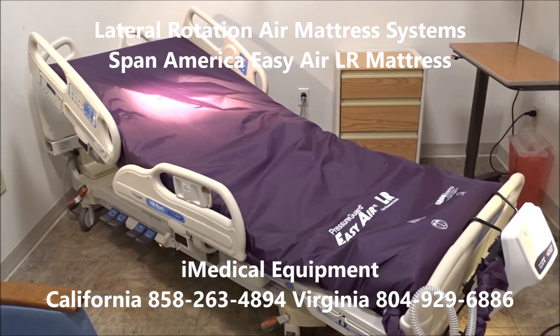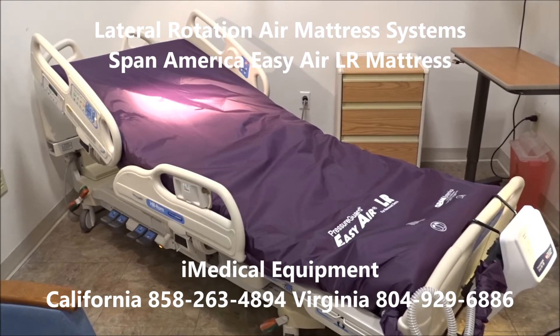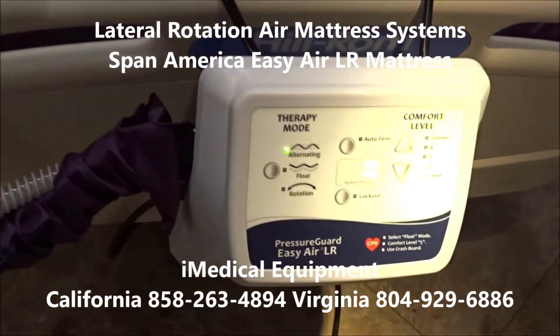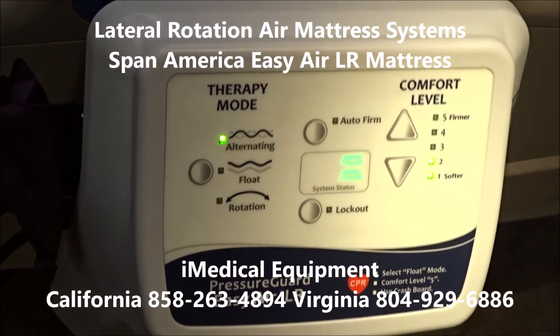If that's the case, this is going to be a bulletproof system. The SpanAmerica mattress system comes with a two-year warranty, so it's very reliable and super high quality.